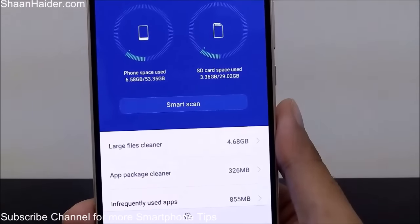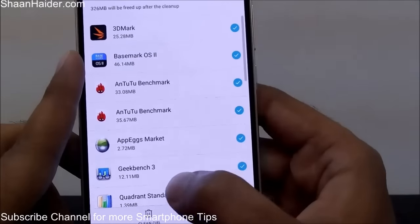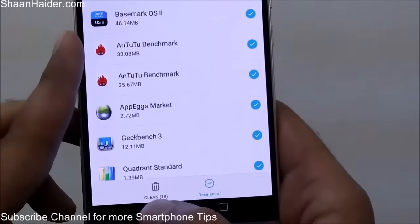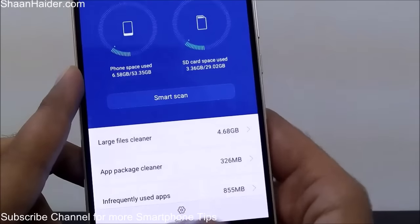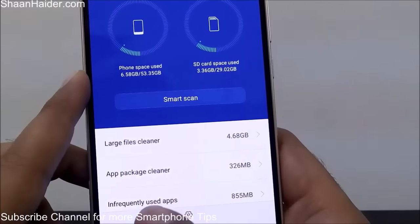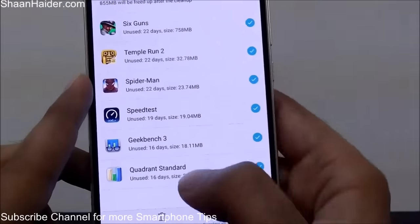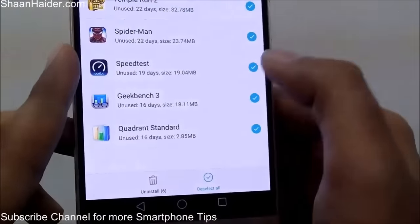App Package Cleaner works like this: when you install an app from an APK, after installation the APK file remains on your phone. You can use this feature to remove it. If you tap on it, it shows all applications installed using an APK file where the APK is still present — you can tap the Clean button to delete all these files and get some extra space. Infrequently Used Apps shows apps you haven't been using that occupy lots of space; you can uninstall them by selecting them and tapping Uninstall.